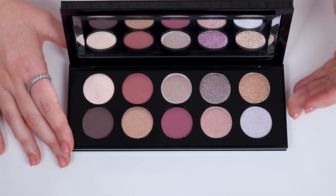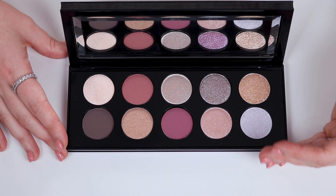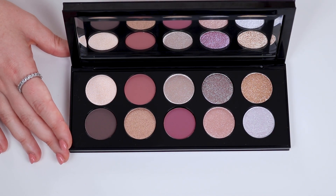What we're going to do now is go ahead and swatch the entire palette on my arm, just so that you can see the color story of the palette all swatched out next to each other. Then we'll swatch individually and then we'll create a look.